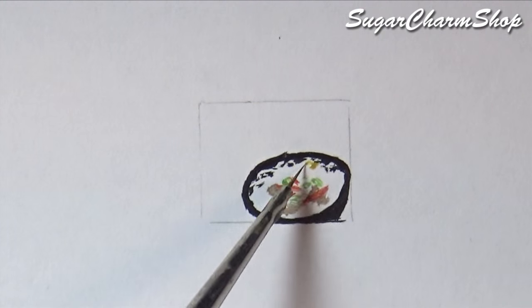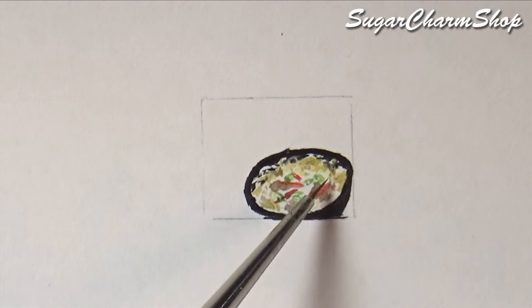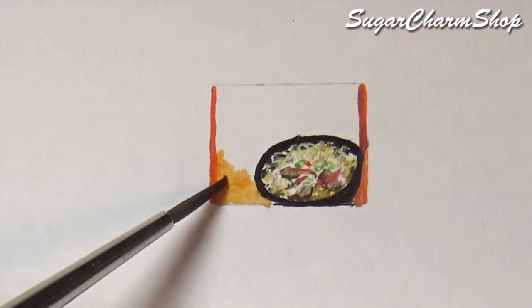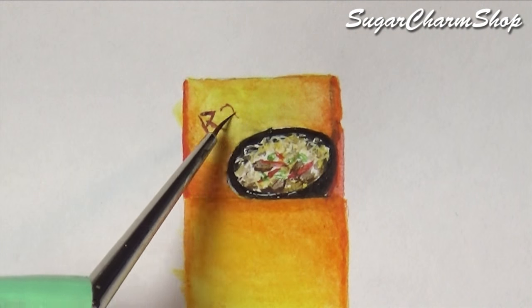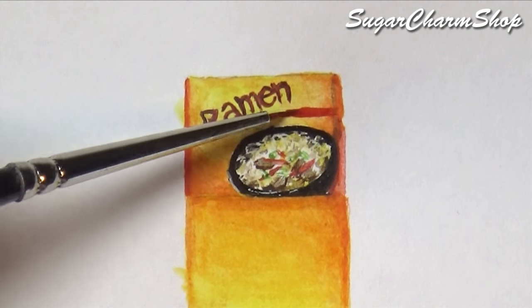Also, the reason why I use normal printer paper as opposed to watercolor paper is because I want it to be as thin as possible. The one thing you want to keep in mind when using watercolors for something like this is that you do need to seal it. And to avoid any smearing, it's best to apply at least the first layer of sealant with a spray sealer.